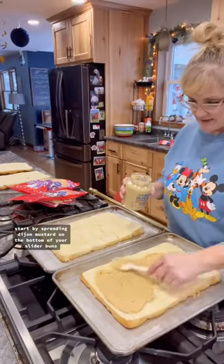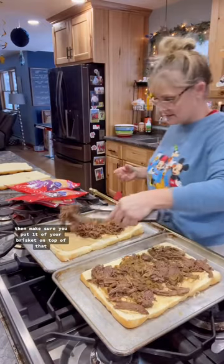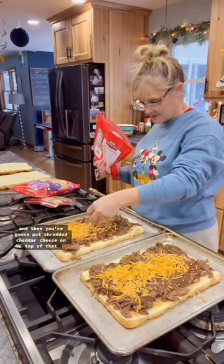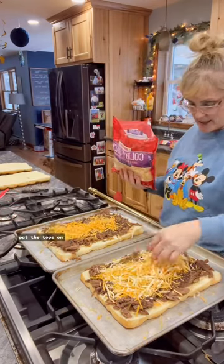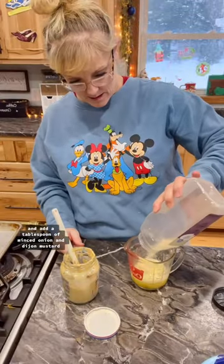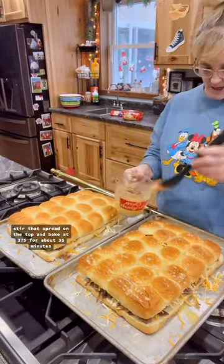Start by spreading Dijon mustard on the bottom of your slider buns, then make sure you put a ton of your brisket on top of that. Then drizzle it with barbecue sauce, and put shredded cheddar cheese on top. Put the tops on, then melt one stick of butter and add a tablespoon of minced onion and Dijon mustard. Stir that, spread it on top, and bake at 375 for about 35 minutes.